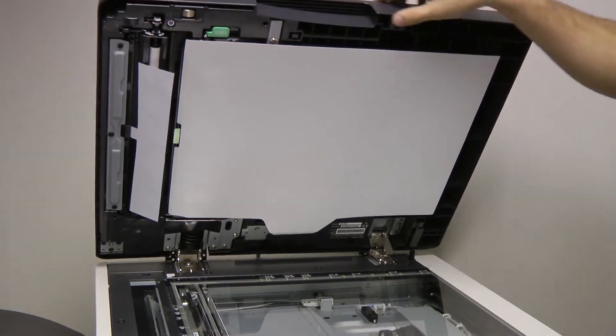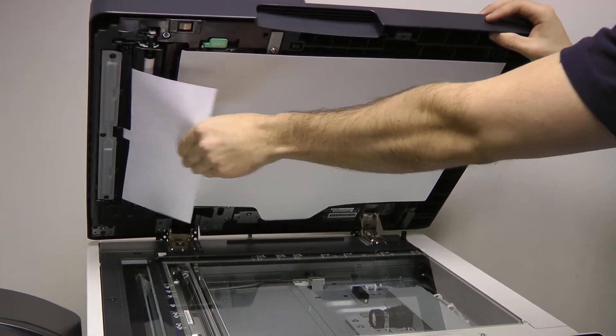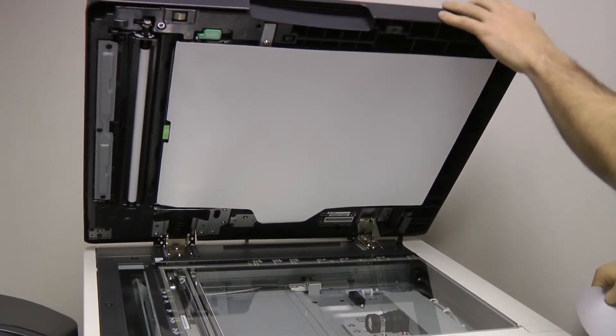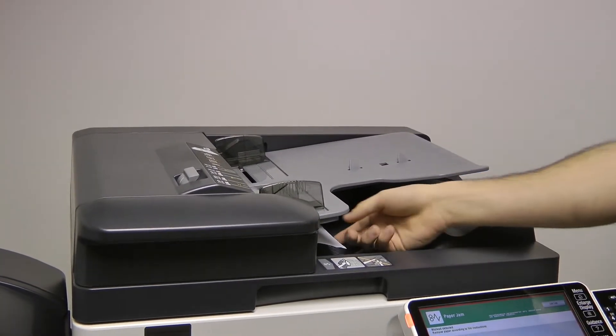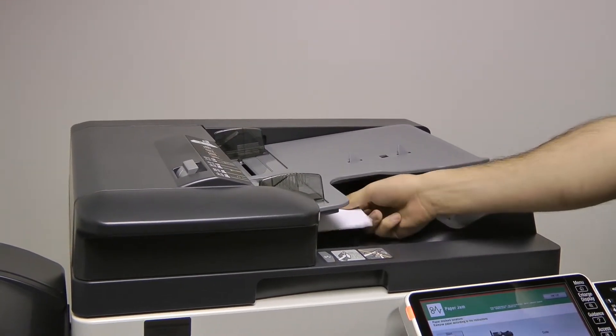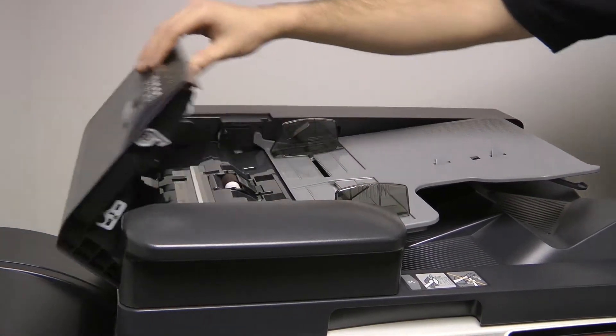To remove a jam from the automatic document feeder, or the ADF, firmly grab the page and pull it through. In most cases where a page jams in the ADF, the ADF will need to be reset to return to normal function. To reset the ADF, open and close the top ADF cover.